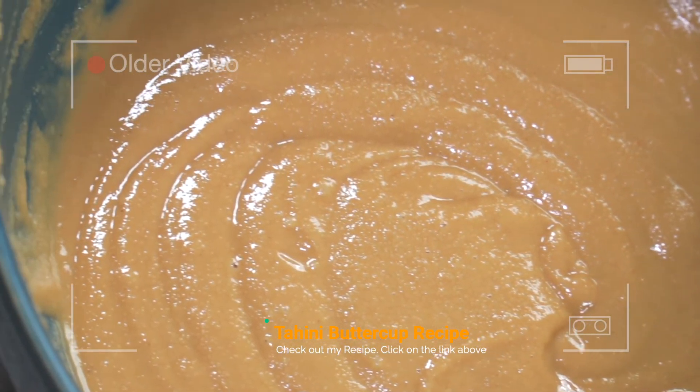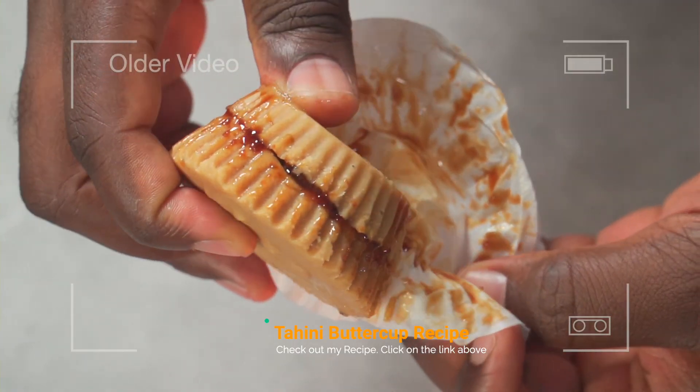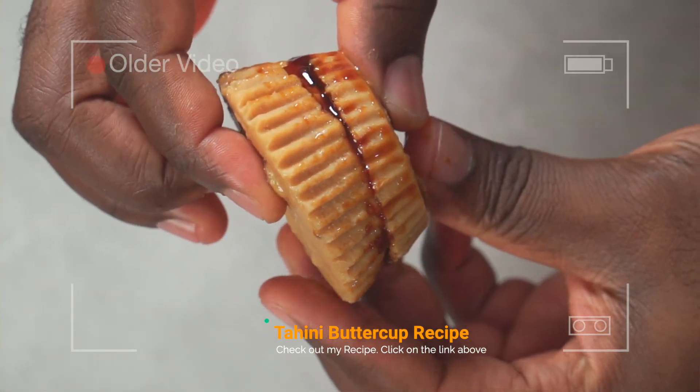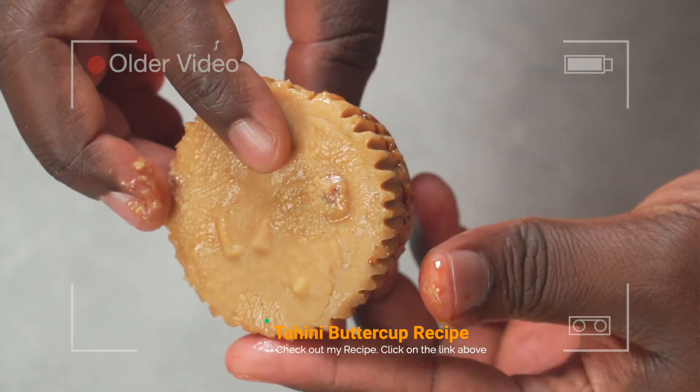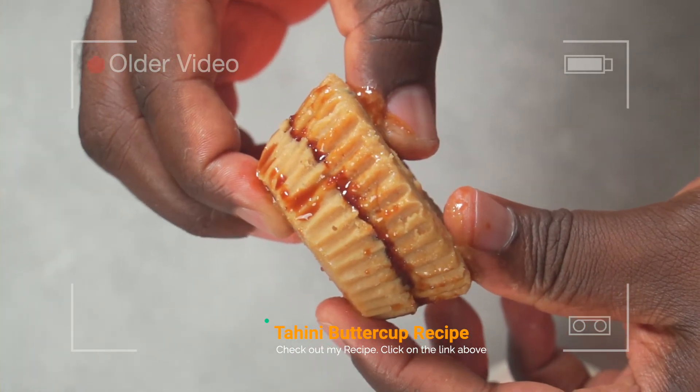This bread goes really well with a spread of my tahini butter. If you've made that recipe and have some in the freezer, leave it out to rest at room temperature and when it melts, you're good to go. If you haven't made that recipe, click on the link above. All you have to do is stop short of filling the muffin liners and you'll have yourself a really good tahini spread.